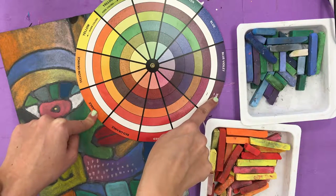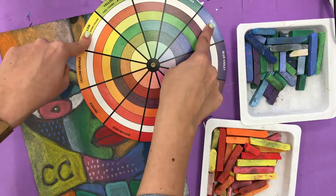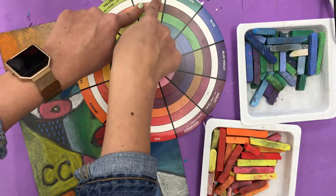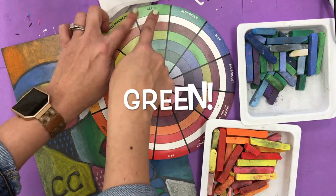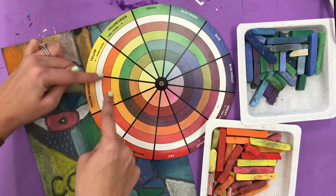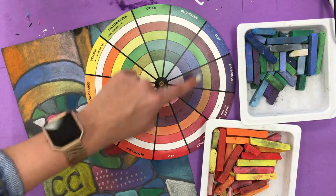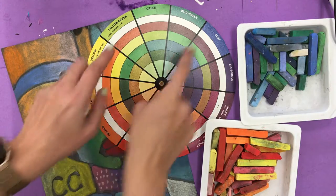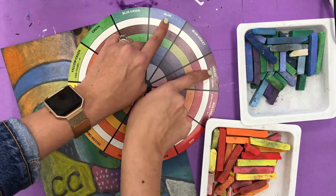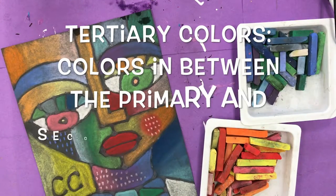For instance, if I mix yellow and blue, which are two of my primary colors, I would get — you guessed it — green. And green is right here in the middle of yellow and blue. So the color wheel helps us understand not only where the colors are on this scale, but also how to mix a color. So if I have blue and violet and I mix those together, I know that I will get blue-violet, which is a tertiary color.